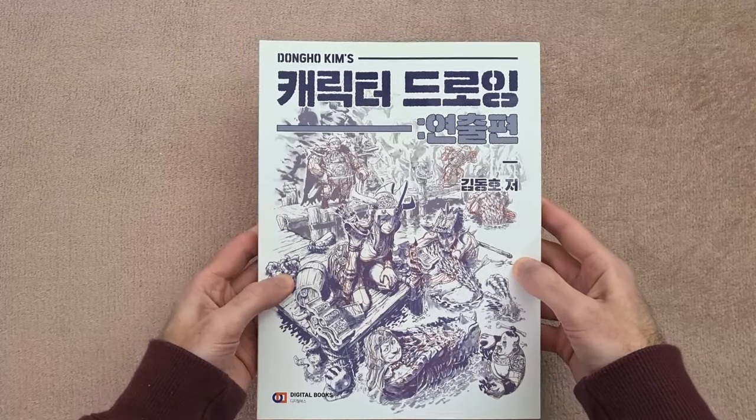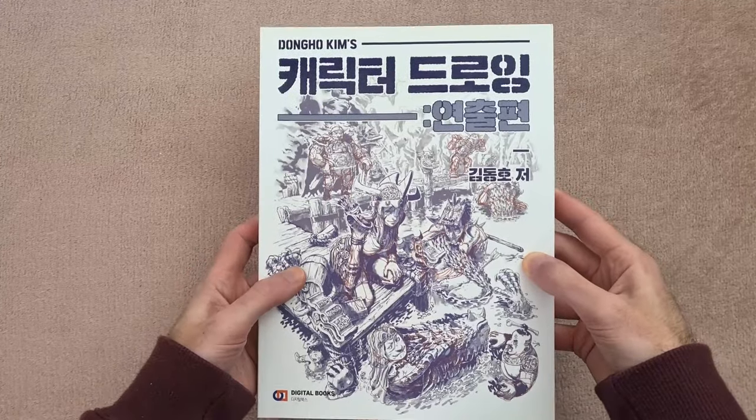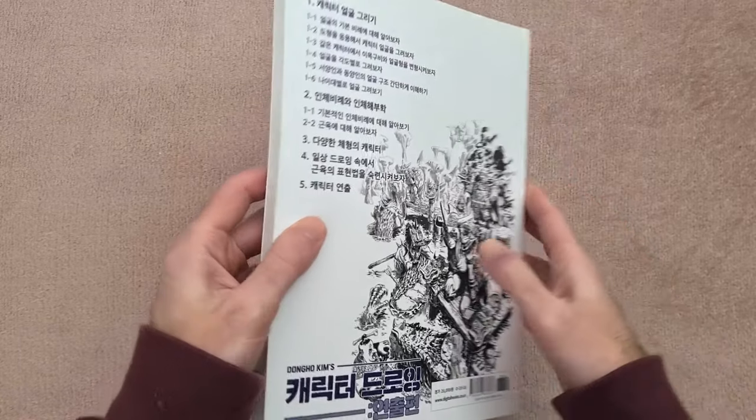Hey guys, welcome back to my next book preview video. This week we have Dong-Ho Kim's character drawing book. You may be able to tell from looking at this it is not in English. So a quick look at the front and back there — this is a Korean book.